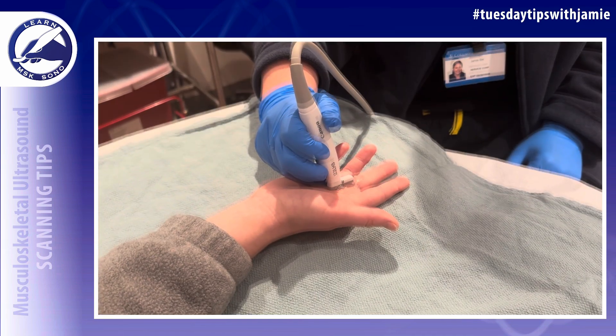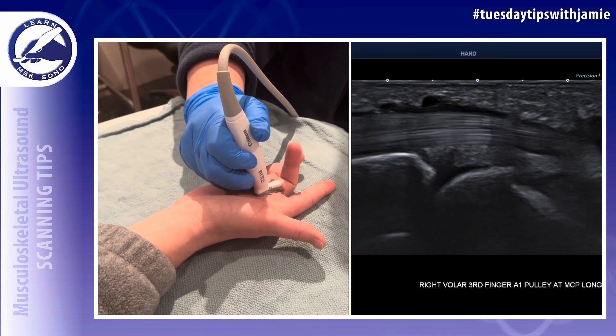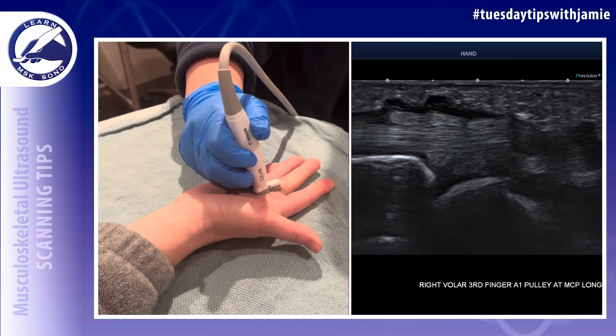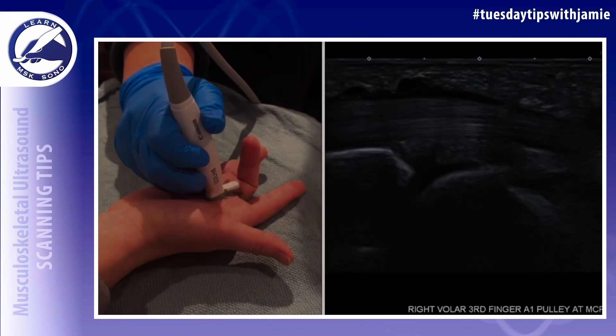In the second example, I had the patient perform the finger flexion themselves, and it was clear that there was locking up of the superficially located FDS tendon that was not visible when I had forced the finger flexion myself. It's good to try both ways to get a full picture of the situation.